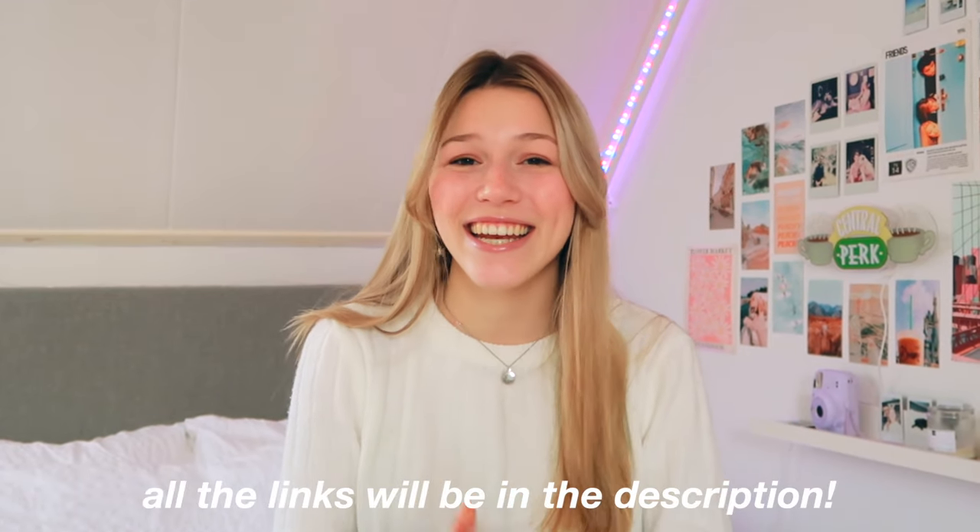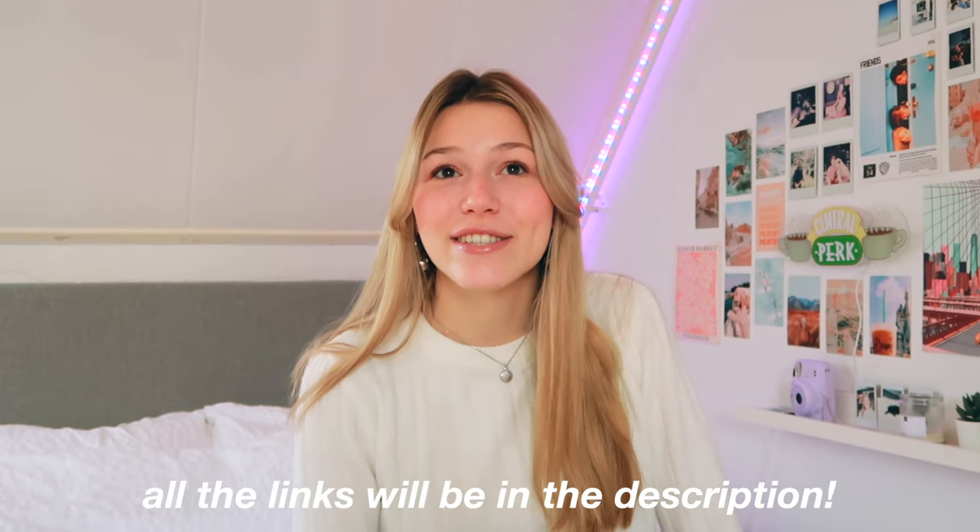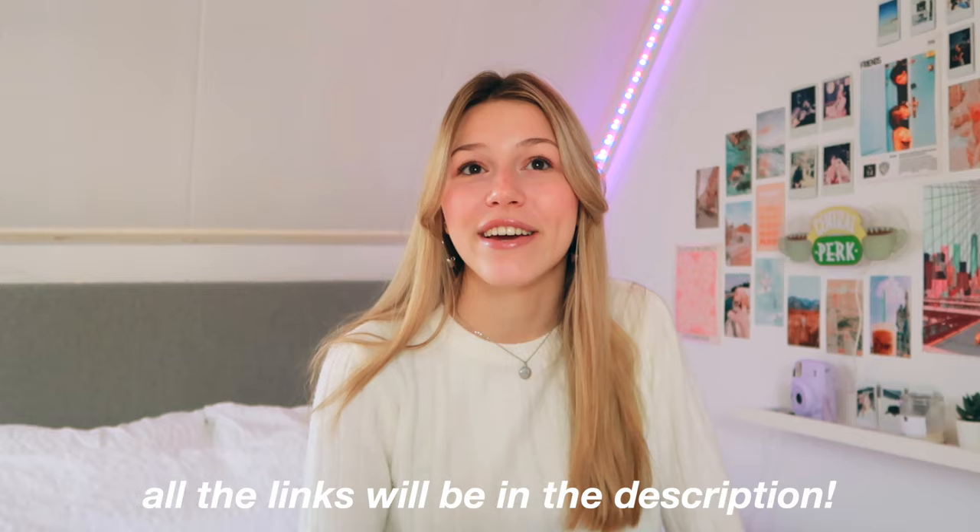Hello everybody and welcome back to my channel. For today's video we're gonna do another DIY video, but this time it's not home decor DIYs because I've shown you most of them already. So today it's just gonna be normal random DIYs but I have some really fun ones and I'm so excited. The weather is crazy, there's some kind of storm going on, but anyways let's just get started.